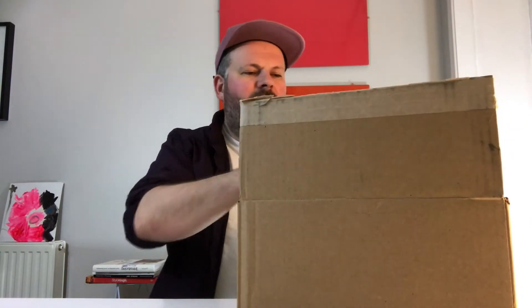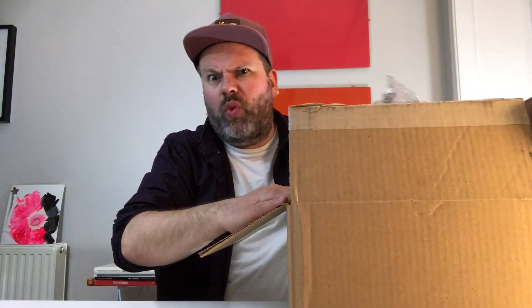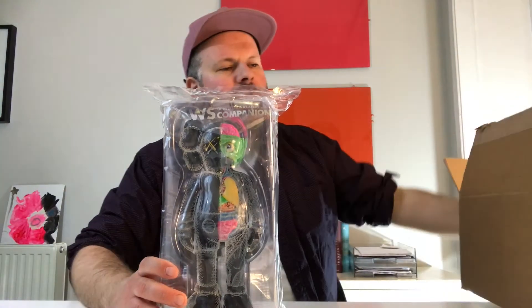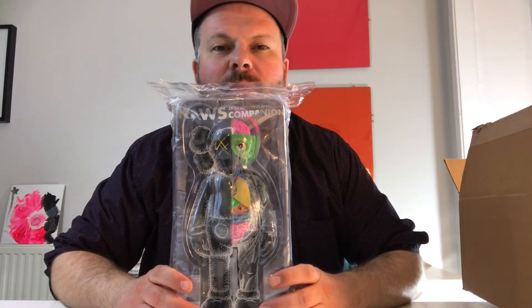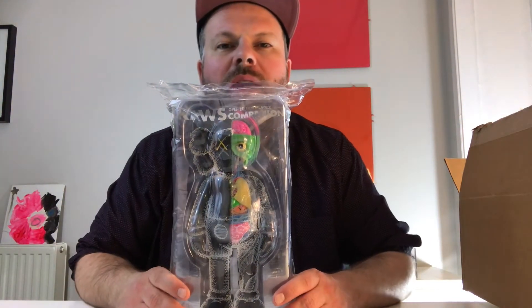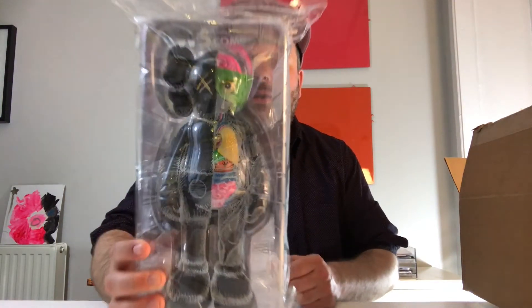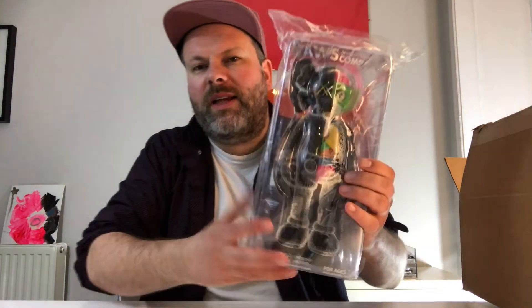So exciting - my friends, it's the KAWS dissected companion! And if you are collecting vinyl toys you know that this is a pretty awesome item. It is the black dissected version, or as they call it now, the flayed open edition version. This is not one of the original pieces that he released a couple of years ago - this is the smaller version and the less rare version, the so-called open edition.